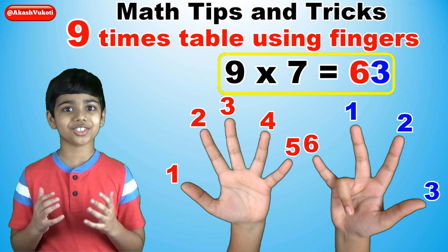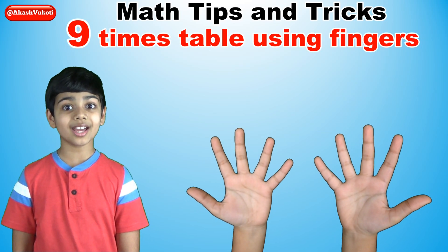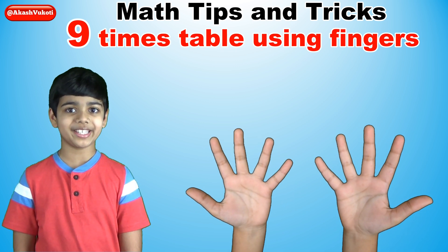It's a super nice trick, right? Now let's do the nine times table from the very beginning.